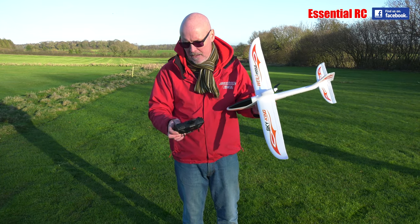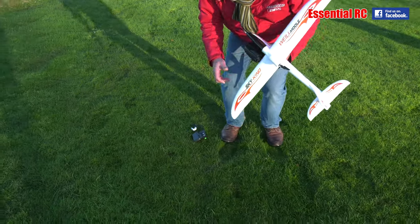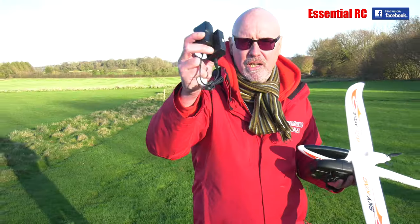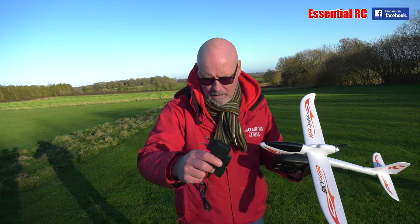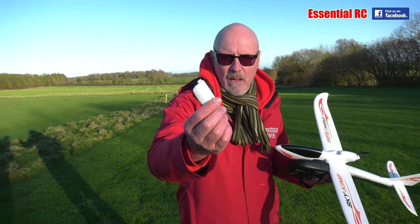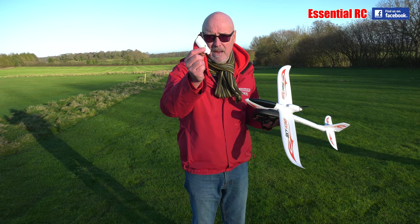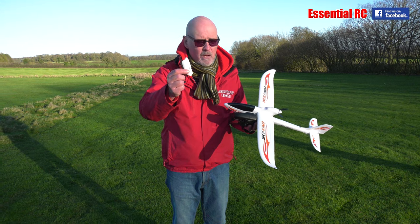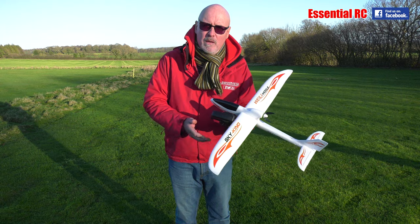You get the charger, though you'll need a converter to put it into a UK plug socket. You also get a spare canopy. People have even put a little FPV camera on it — it's super light — so that's an option too.